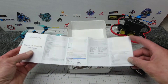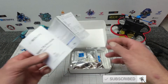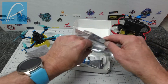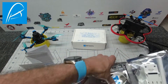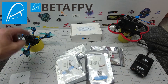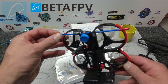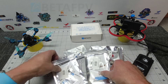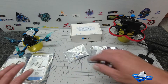Inside we have the BetaFPV Nano TX module and a fairly comprehensive guide. If you think this is a complicated setup, you are very much mistaken — this is really, really easy to bind your quads with, as I shall discuss. I've been supplied with a couple of the nano receivers, and I'm going to stick them on my X Knight 4 and my 95X. Currently I'm running TBS Crossfire on these, so I'm going to take out the TBS and put in the nano receivers.